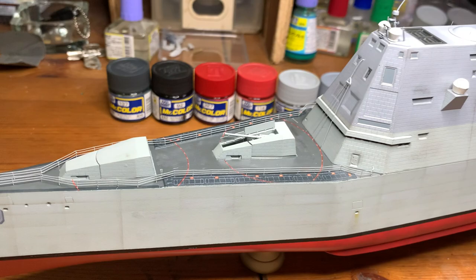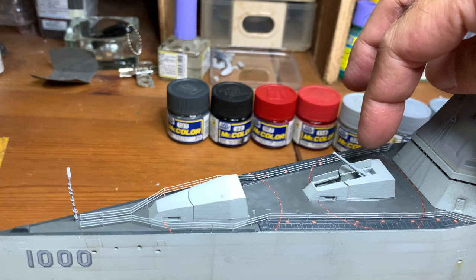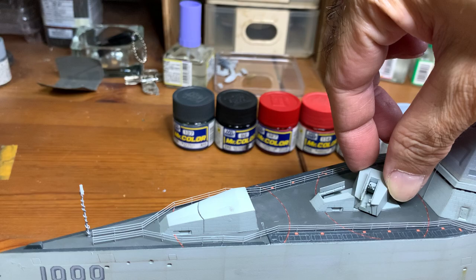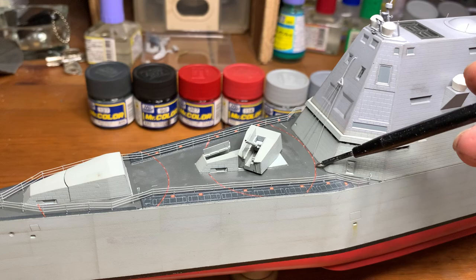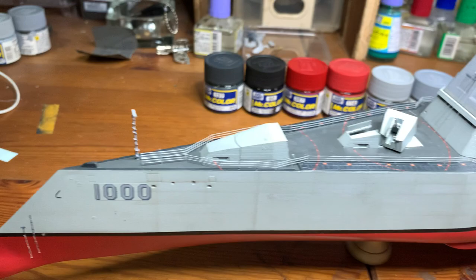This barrel here — this turret — I've put it in an open position and it will be movable. I've also done all the decals on the deck. Zooming in to the back, you can see these markings and the water level markings.